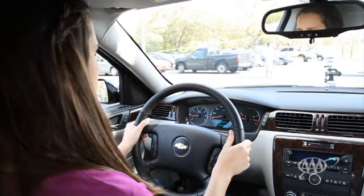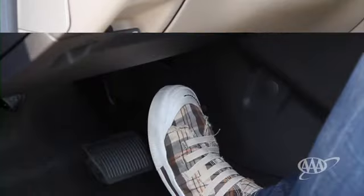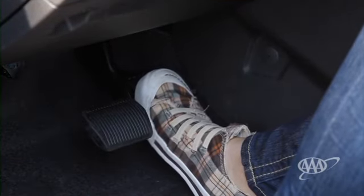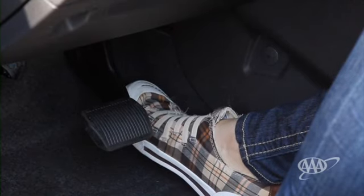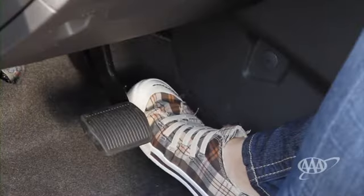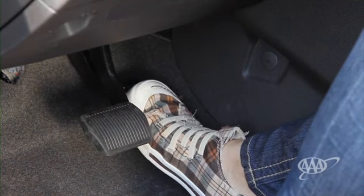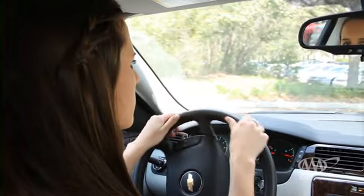After putting the vehicle in drive, you release the parking brake. Check to make sure traffic is clear and then gently depress the accelerator pedal. Keep your heel on the floor and, using your ankle as the pivot point, press down gradually with your toes. As the car begins to move, you can gently press down a little harder until you're accelerating at the desired rate. When you reach the speed appropriate for conditions, ease up on the accelerator until you're just maintaining that speed.